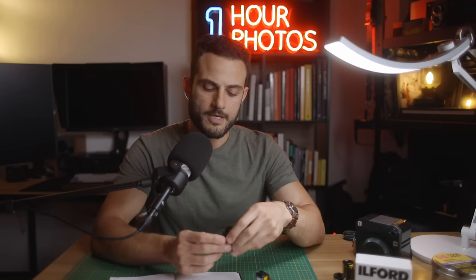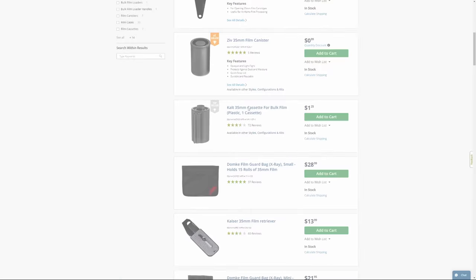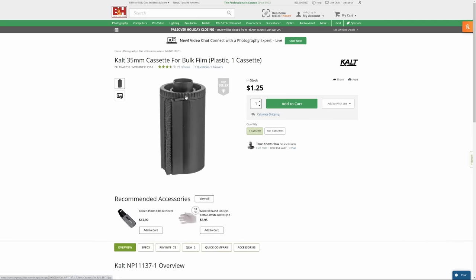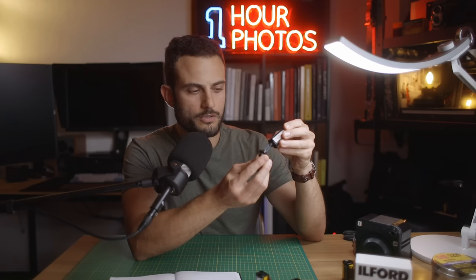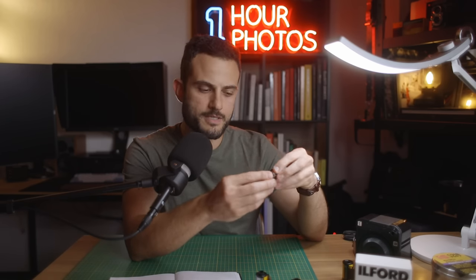How do you go about finding empty used canisters if you don't develop your own film? It's generally pretty easy to head to any of your local labs because they often have hundreds if not thousands of these empty canisters left over from all the film they take in to develop, which they usually have to throw out or recycle. They're often more than happy to give you some of their leftover canisters for free so that you can use them for bulk loading.